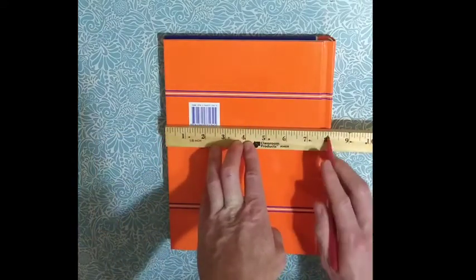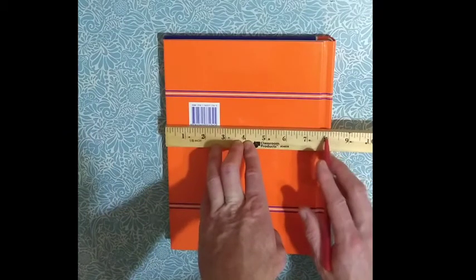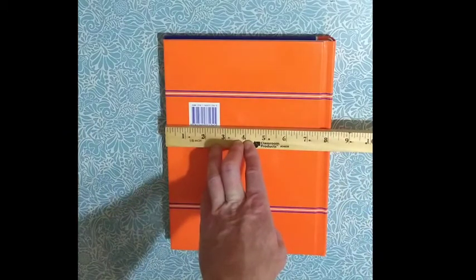I go to the big number — 8 — and then how many lines past that? One line past that, so that's eight and one-eighth. That would be my measurement.